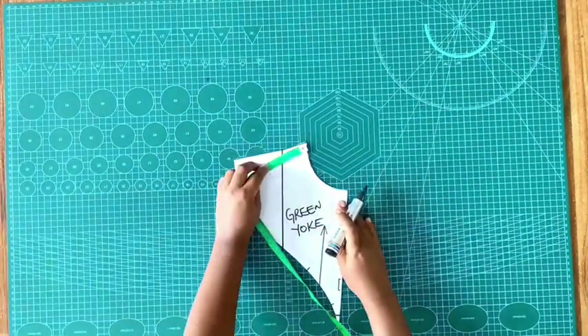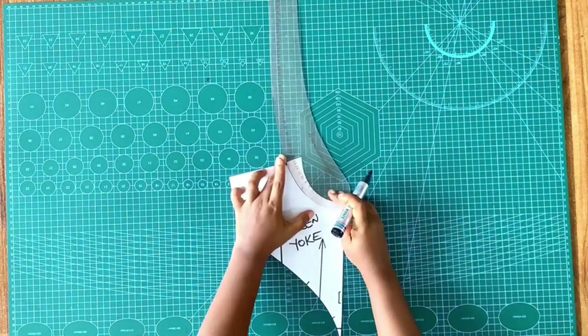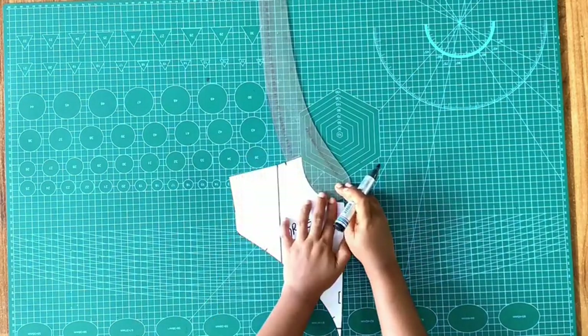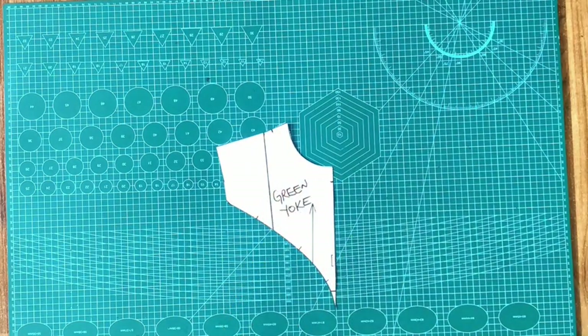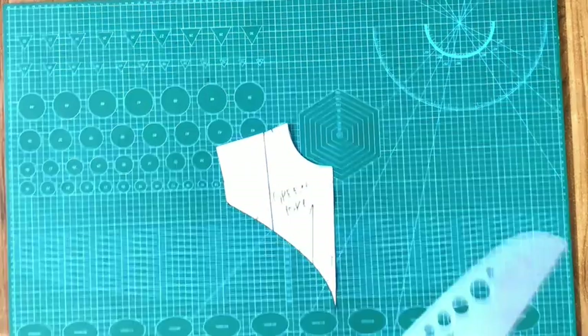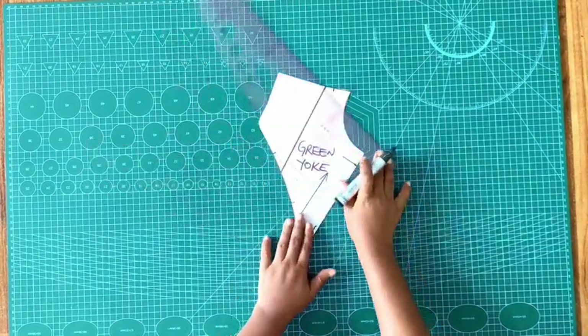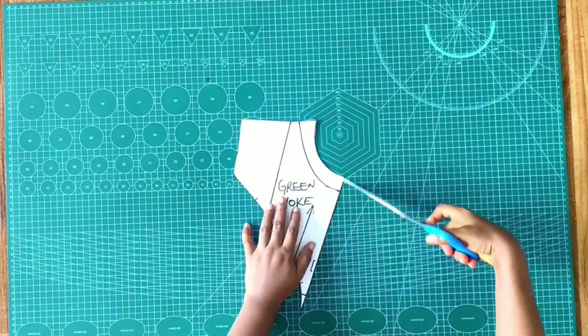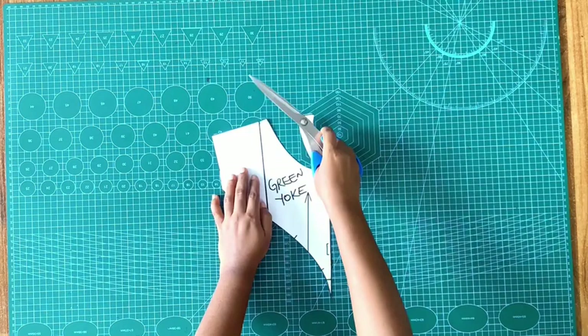Altering the neckline: I've gone out one inch and for the base of the neck I'm coming down one inch, then linking it up with my curve. If I had left it as is it's going to be too choky, so I'm bringing down the base of the neck. With my scissors I'm going to cut this out.